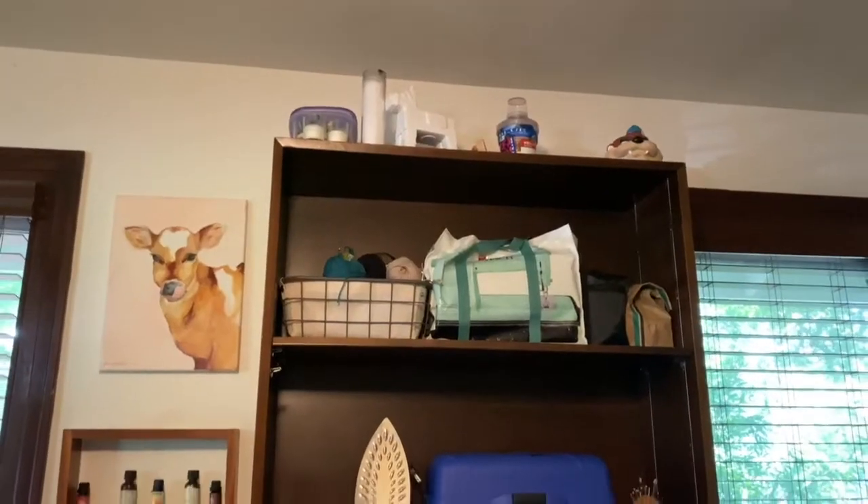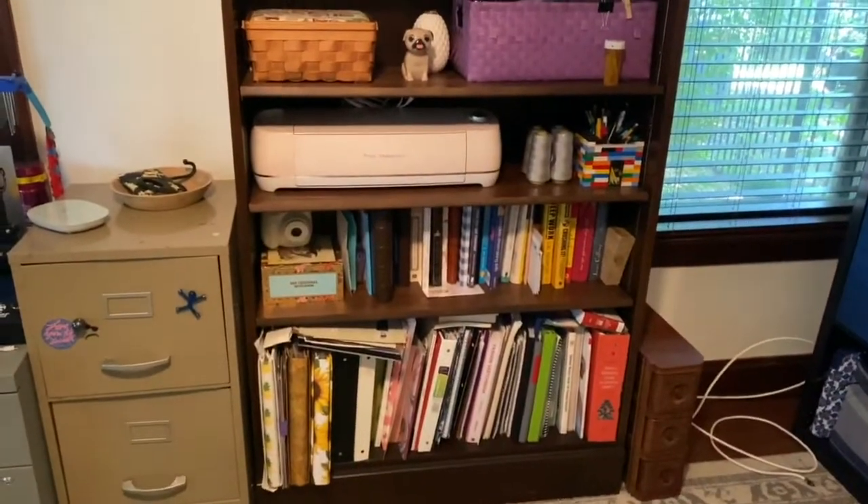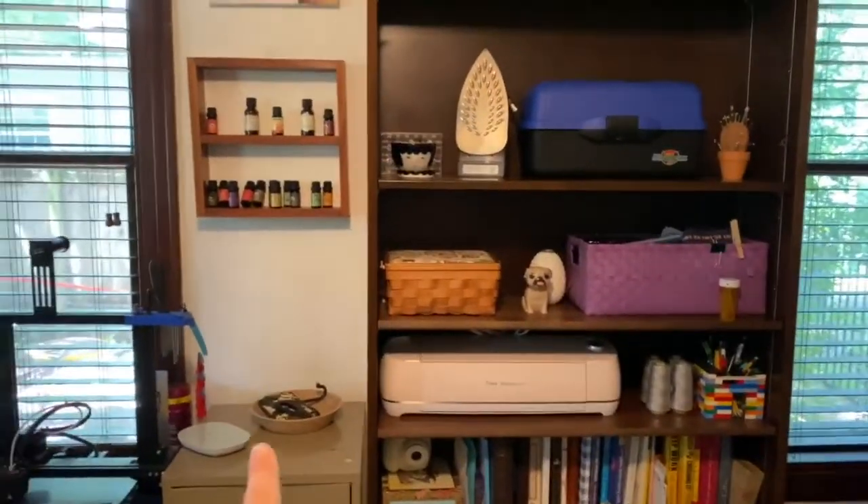Before the desk is done, I want to organize everything, get rid of stuff I don't want, and clear out all the clutter so my room is nice and neat and ready for the new desk setup.